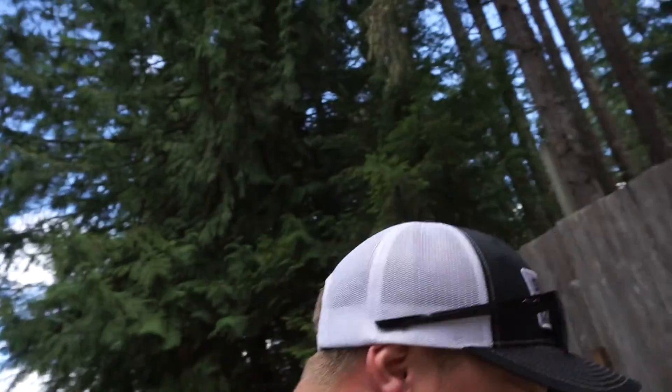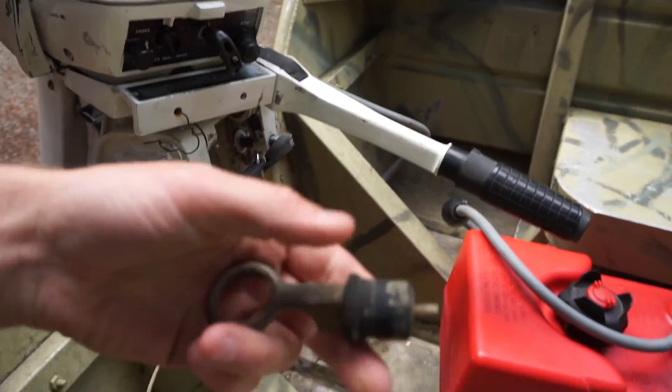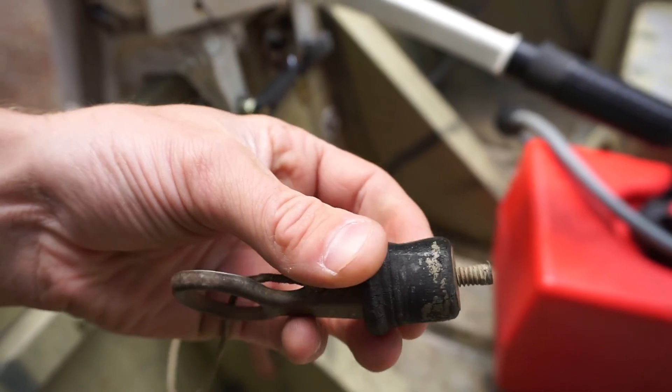One issue this thing has is the drain plug — it's a little rotted. When I first launch it I've got to make sure it's fully in there and tightened down, because the other day I wasn't paying attention and it was spraying water in and getting my feet wet. Anyway, we're going to unhook everything, launch it, and go get some fishing. I haven't fished here for a while — the last time was a couple videos ago.